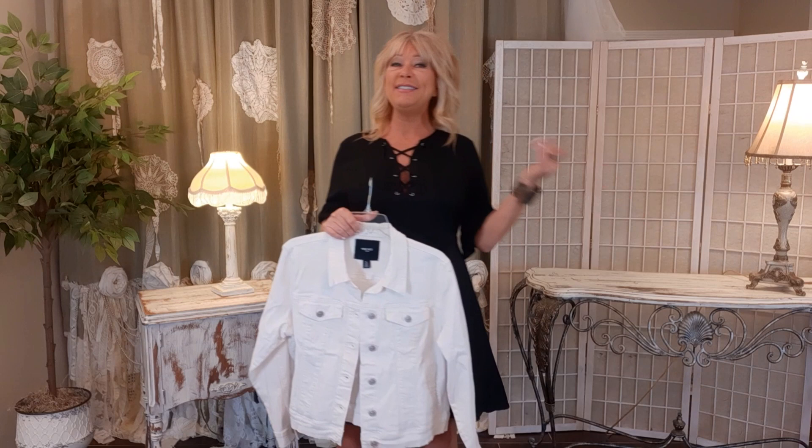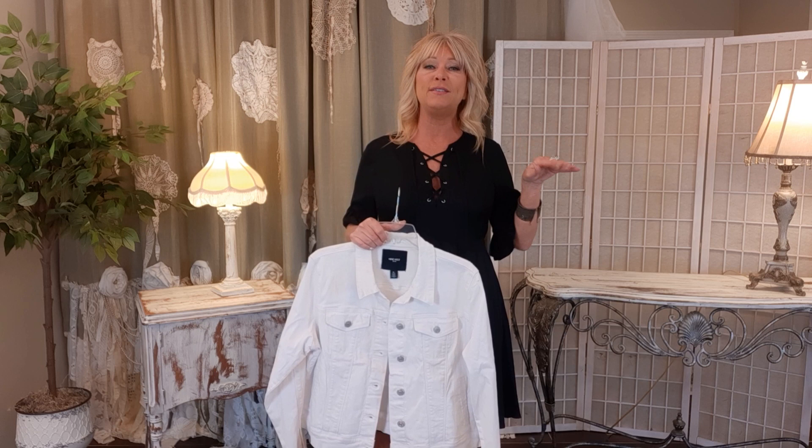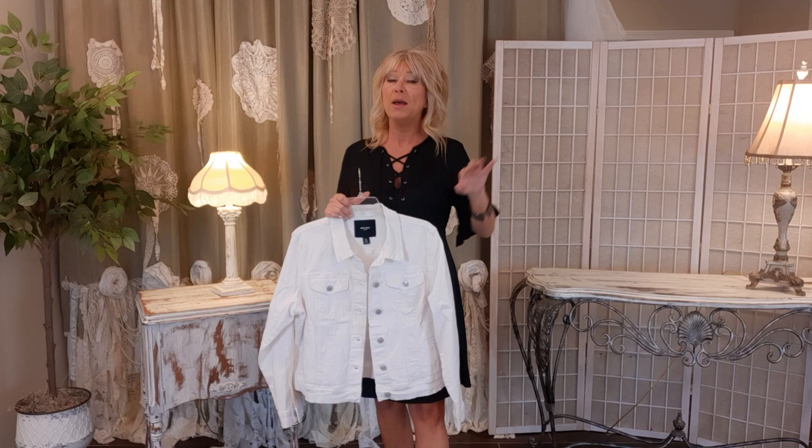Hi there, I'm Tracy. Thank you so much for joining me. I just got back from a six-week RV trip. We went to Florida and then North Carolina to see my grandbabies, and I'm so happy to be back in my sewing room. I love to go, but I'm just as giddy to get back.